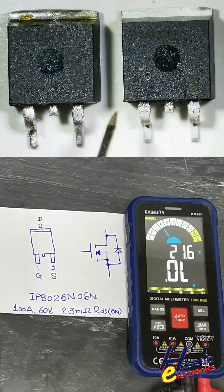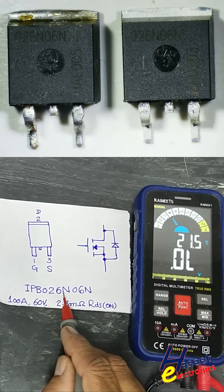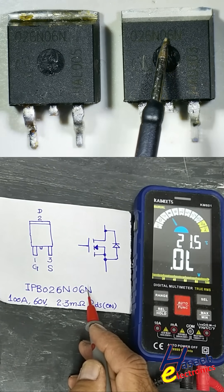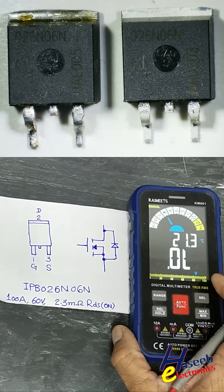So this one is bad and this one is good. Its part number is IPB026N06N, marking 026N06N. You can subscribe to my channel for more videos. Thanks for watching.